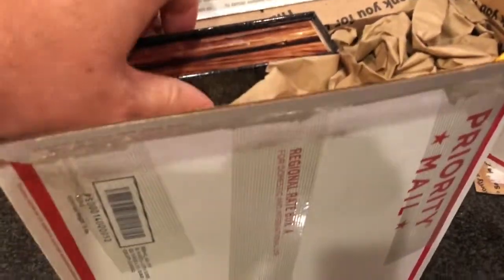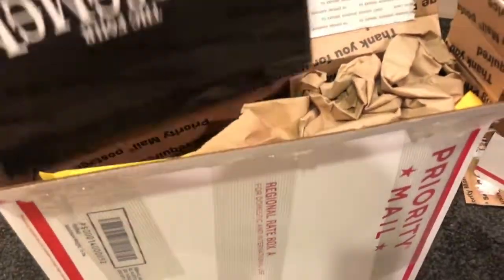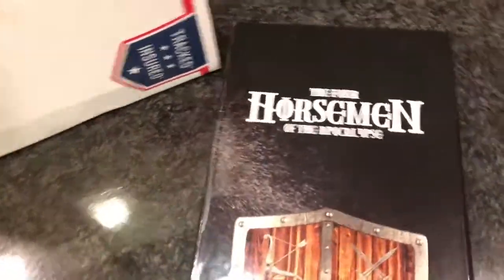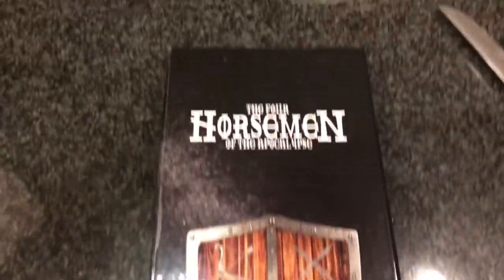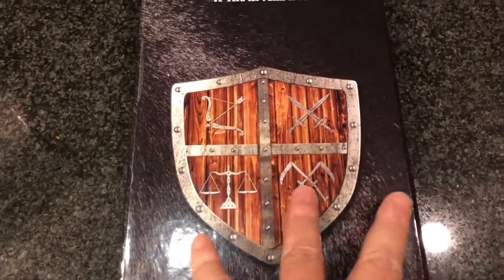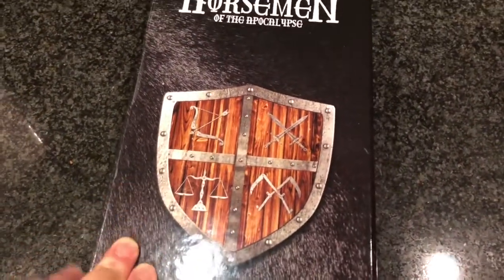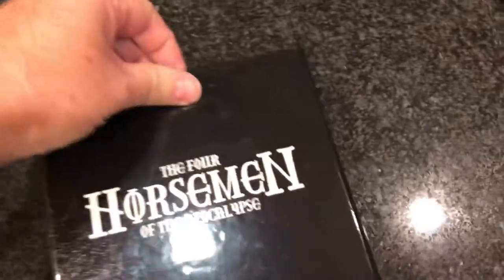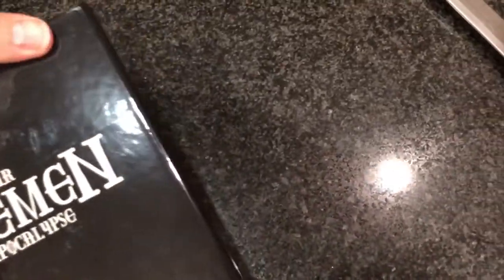Kudos to Provident for a really excellent packaging job. Here is the case — when these first came out, I decided I was going to collect them because it's a nice simple little set with a really cool box. I thought it would be a wonderful set to collect, but then I got distracted with my move and I think I only bought the first coin.